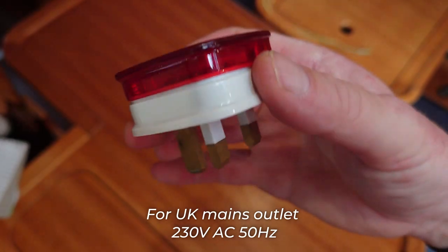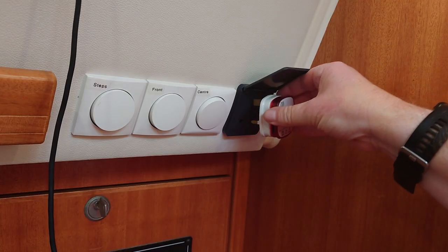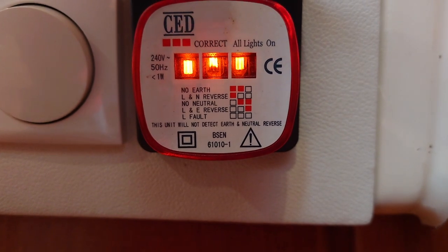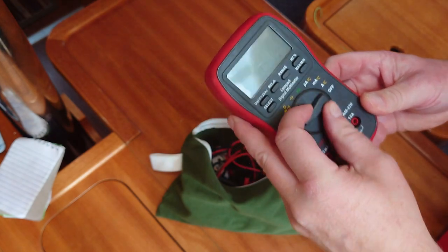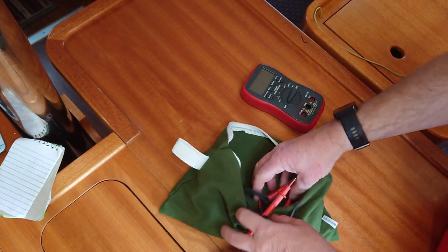Of course just because the marina socket is wired correctly doesn't guarantee your boat's wiring is the same, or that because the shore power is on that you haven't blown a fuse inside your vessel, so I have a similar tester for internal main circuits. Most of the circuits on a small boat are 12 volt, so a multimeter and some nice long test leads are also in that same easy-to-get-to locker.